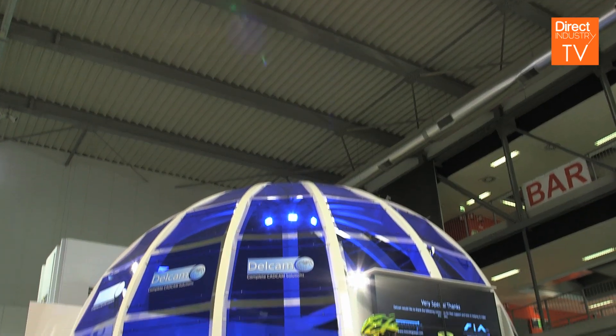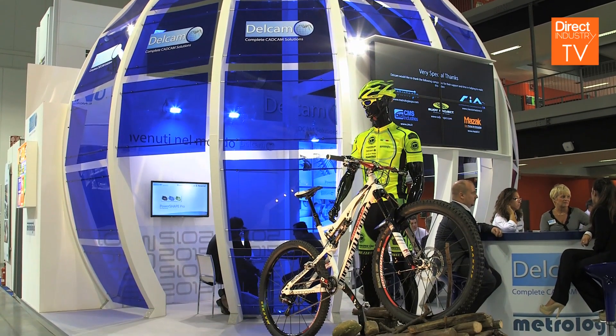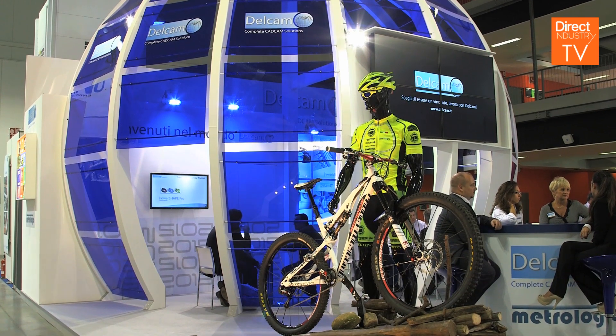The idea of the stand, the concept of the stand, was created by my colleague Franco Coloni, who is the general manager of Delcam Italia. He had the idea of this Progetto Cycling project — a colleague of ours, Giuseppe Casanova, is a member of an amateur cycling club, and we were sponsoring this club.